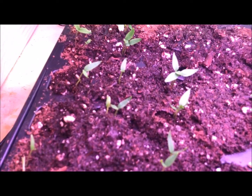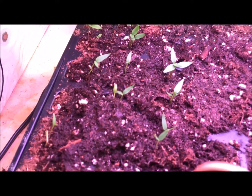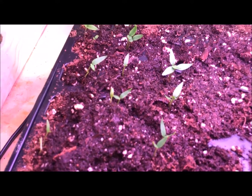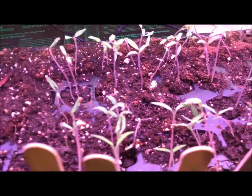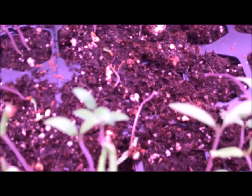I added water to the top because even this Pro-Mix has peat moss in it, and if you've ever worked with peat moss, it just does not absorb water sometimes. So to get that wicking going, you've got to water from the top down to start the process. I'm not going to do that very often — I don't want damping off disease.